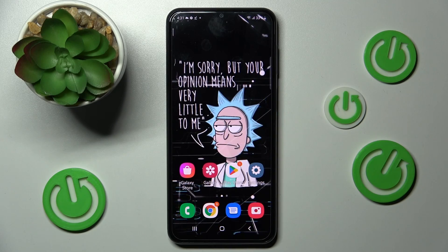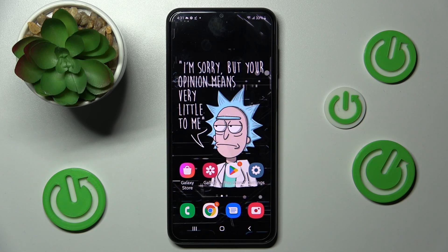Hi! In front of me is Samsung Galaxy A23 and today I would like to show you how you can set up screen lock on this device.